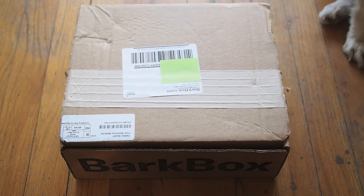This is the April 2013 medium-sized BarkBox. I'm about halfway through the year in my subscription and I am completely happy with everything that I've been receiving, as is my dog Major. So let's dig right in.